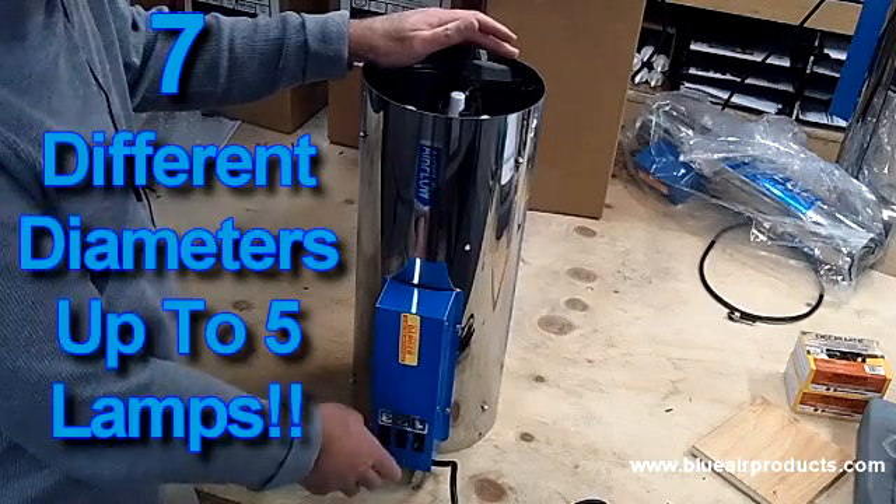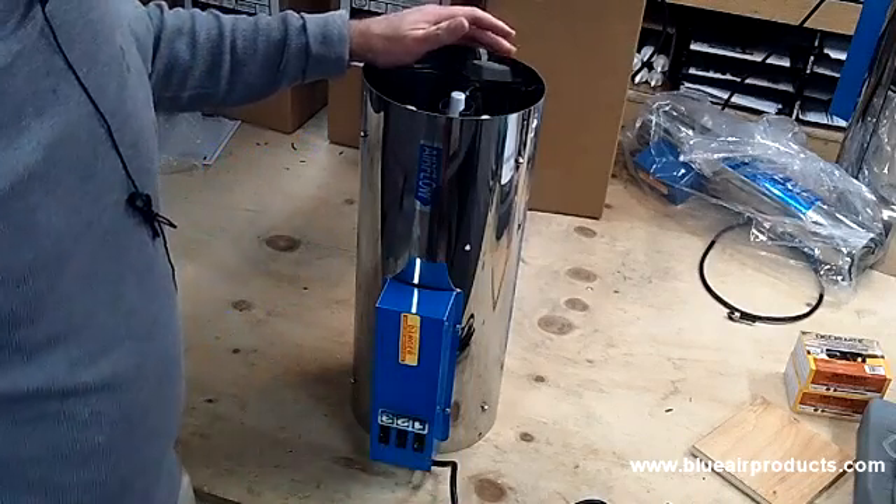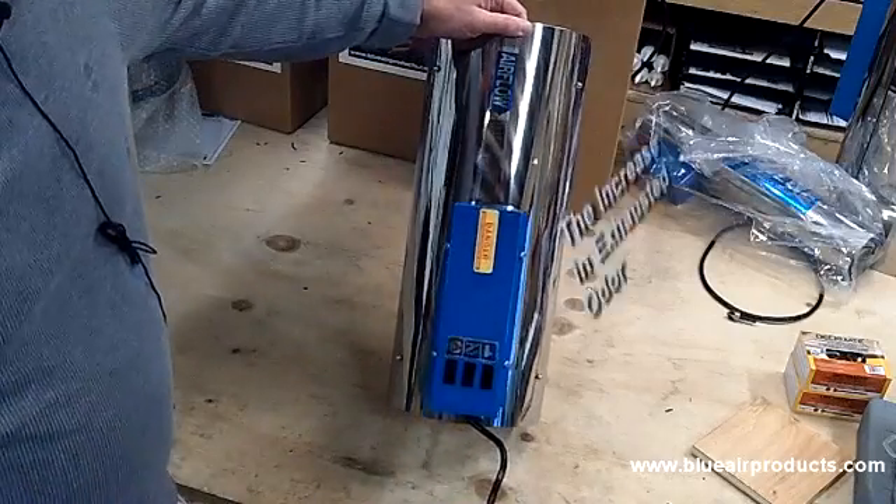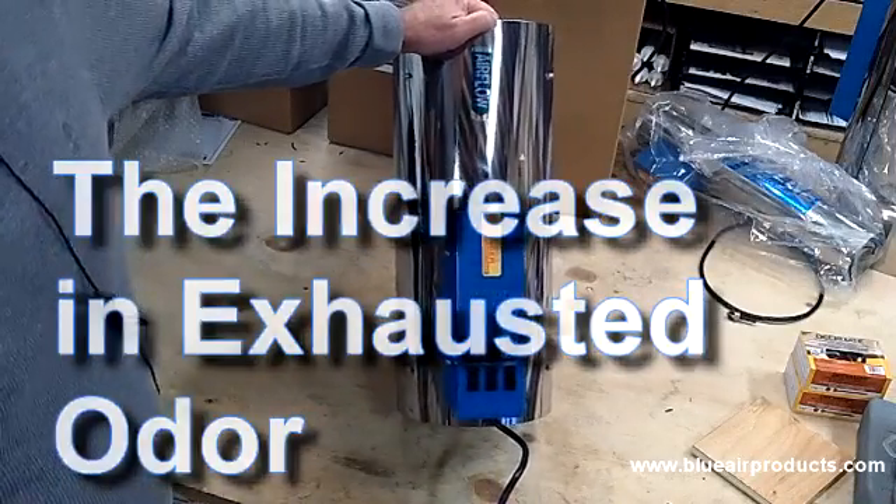The switches can then be adjusted as the plants mature and the odor increases, so that I can take care of the increase in exhausted air.